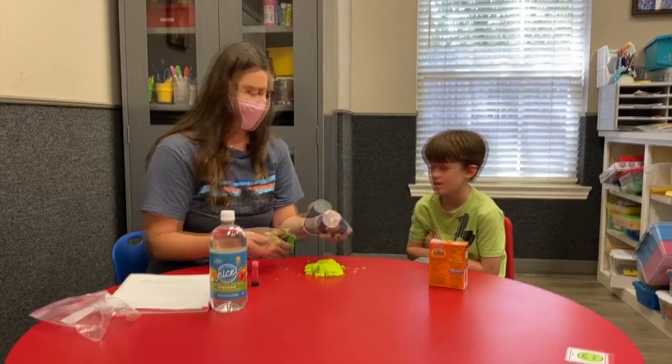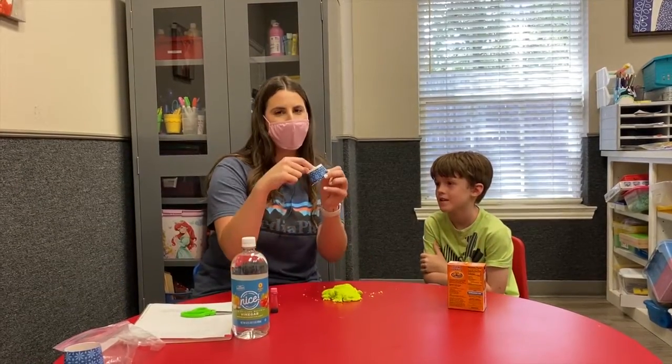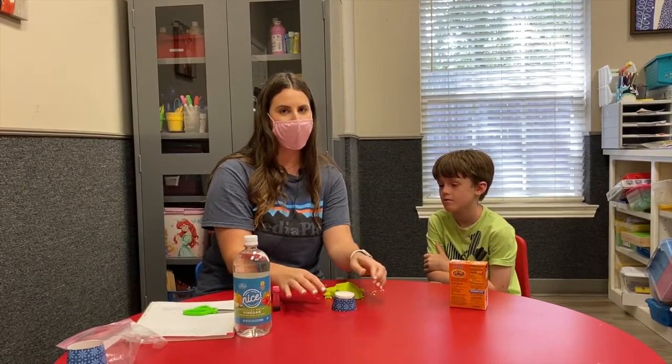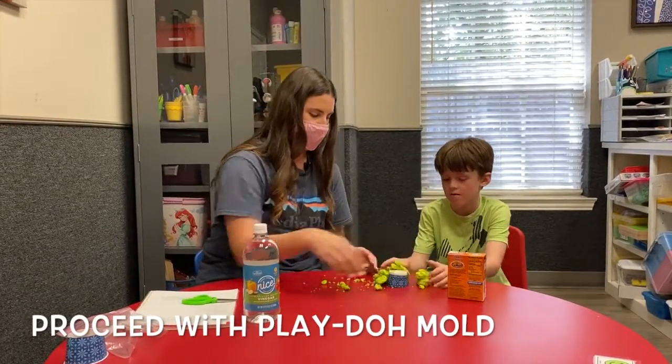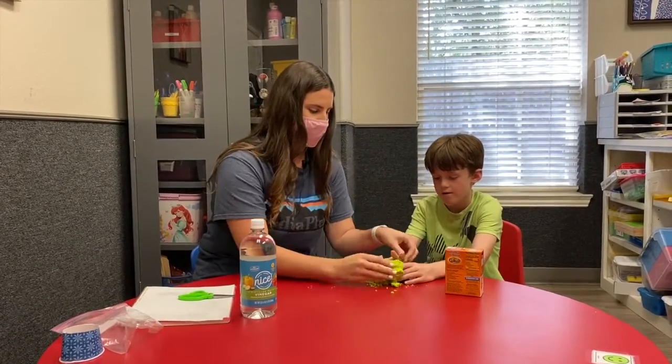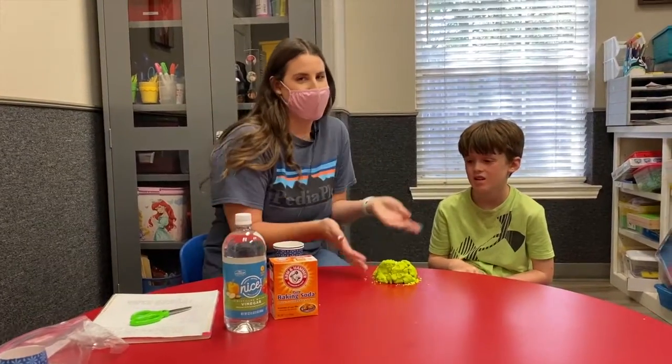We're gonna cut ours in half. The bottom of the cup is where you're gonna place the baking soda and vinegar when you're ready. Here's our finished volcano — each volcano is gonna look a little bit different.